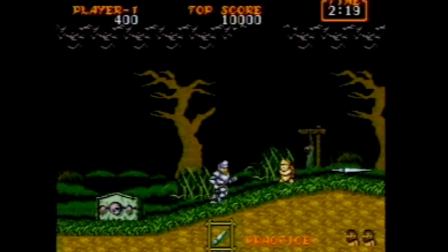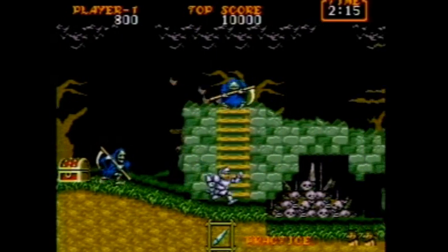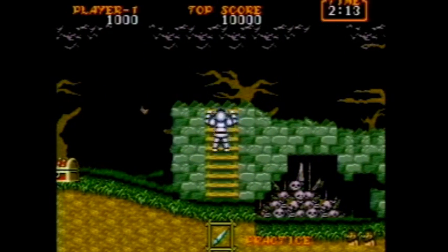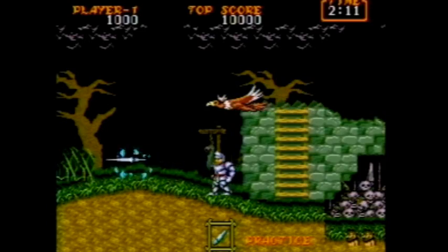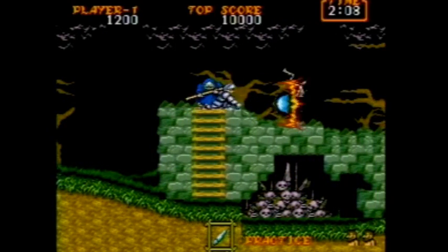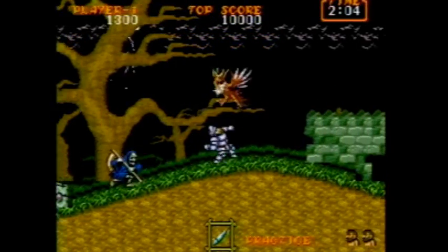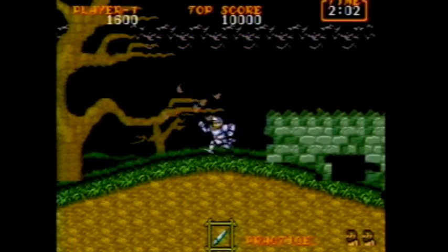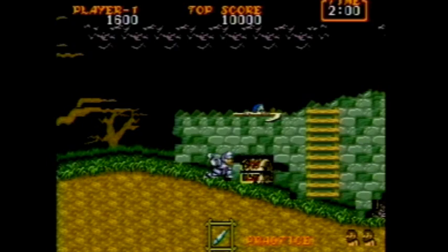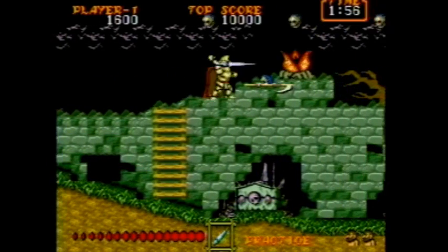Street Fighter 2 wasn't too bad, but here in Ghouls and Ghosts it's a little bit more noticeable. Some of the sound effects are too loud, and some of the sound effects are too quiet. I'm sure it has something to do with the PSG versus the FM. Maybe there's not a lot of FM stuff going on in Street Fighter 2, so it kind of works out a little bit better in that game. Here it's definitely worse.